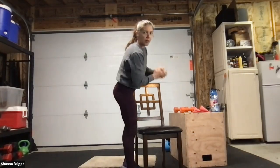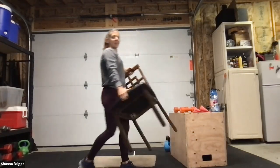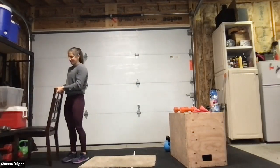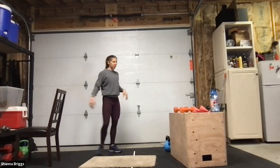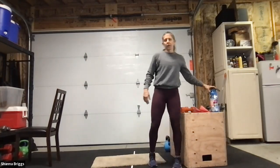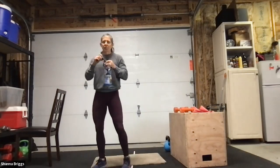Give yourself a little round of applause — celebrate that you did it, put in the time. Even if you didn't do all the work, you did what you did, and we're all a little bit better for it. Grab some water — we're just going to do a few stretches and then we'll call it a session.